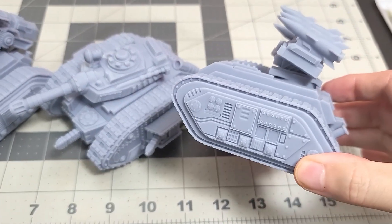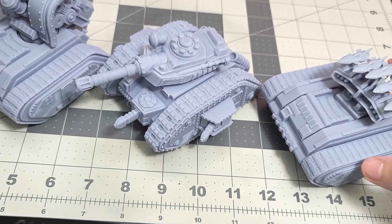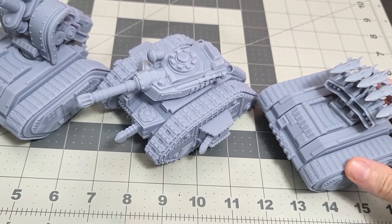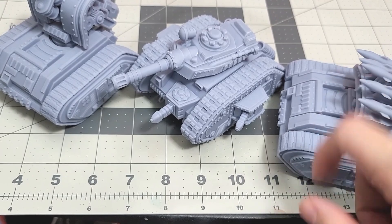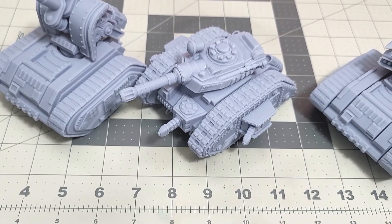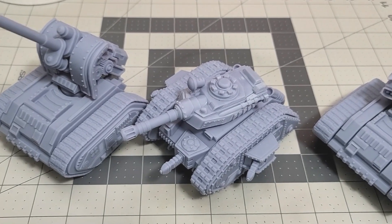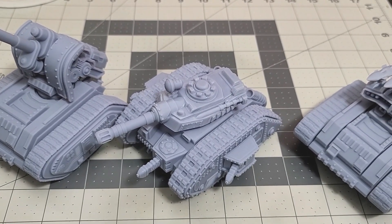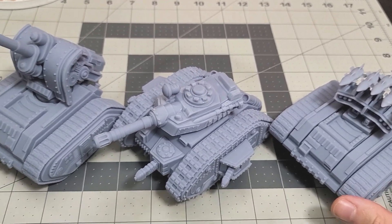If you're interested in any of these models, they're all available on my Patreon. When you unlock the $15 tier or higher, you get every single model I've ever released. They're all hollow and pre-supported — including that tank model you've just seen — so you get dozens of files for $15, and I release new files every single month.